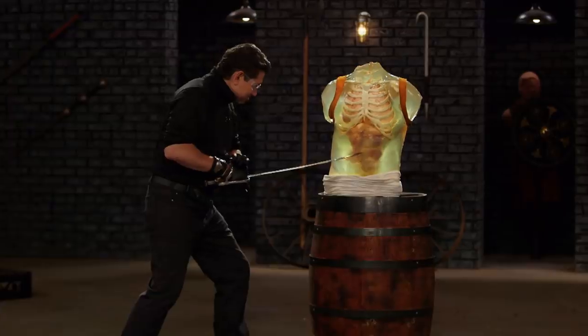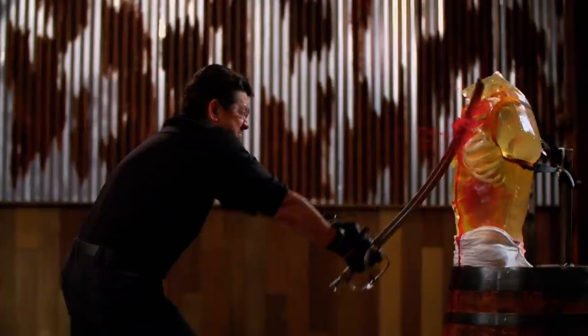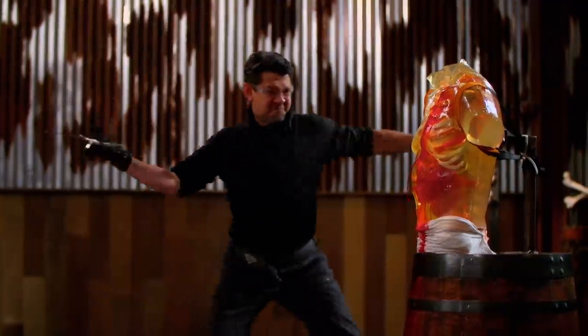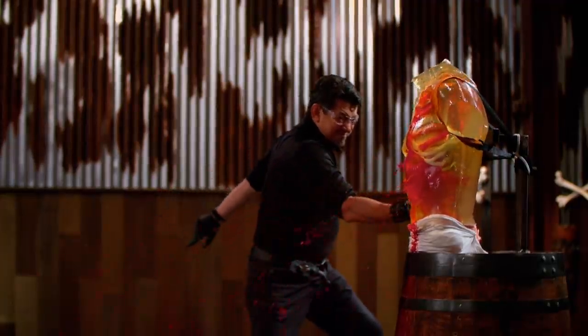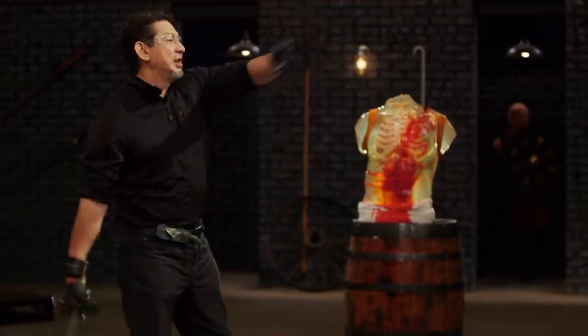Bladesmiths, to test the lethality of your cutlass, I'm going to inflict lethal wounds on these ballistic dummies. Jason, you're up first. You got a very big handle here, but at least it's got the swells. It's got an indexing to where I hold onto it — I can tell where the edge is. The weight of this weapon is so light and balanced that I can wield it. You've got the clavicle into the ribs, all the way through the lungs, and it will definitely kill. All I ever wanted to hear — you made my day.